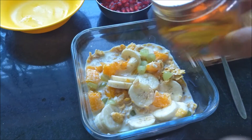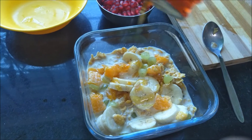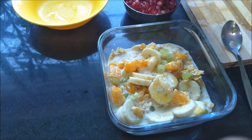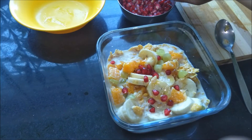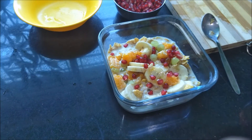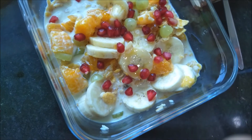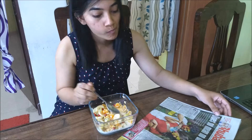Next I add some honey — I'm a sweet tooth so I love sugary products, but I'm avoiding sugar as much as I can, so honey it is. I also add some pomegranate seeds and that's it. It's so filling, trust me — you should try it, it's a must try.